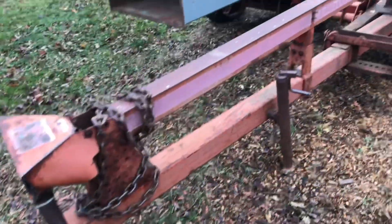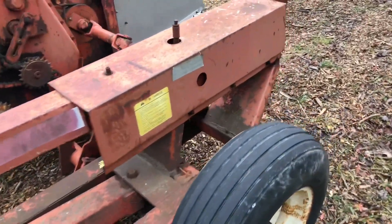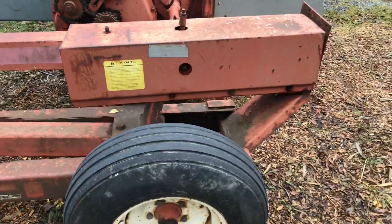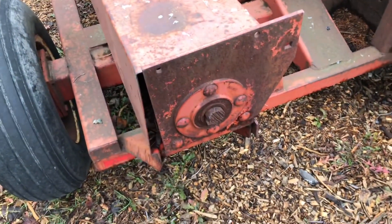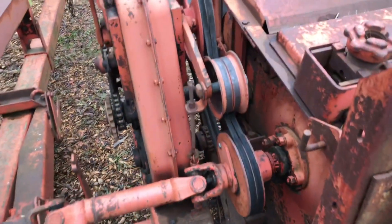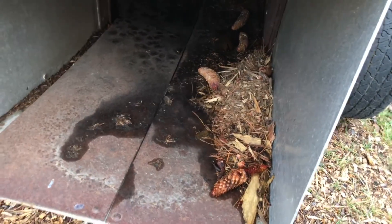So this is a Heston 7020 harvester, and some ingenious person decided to turn it into a chipper. The tires are pretty decent for what I'm going to use it for. What they did was cut the drive off for the blower, left everything else the same, and made a little exit chute. The only thing is you really wouldn't want to be standing behind this thing.